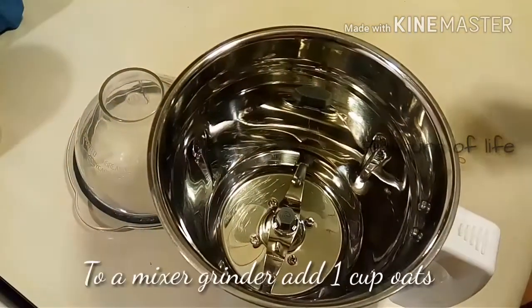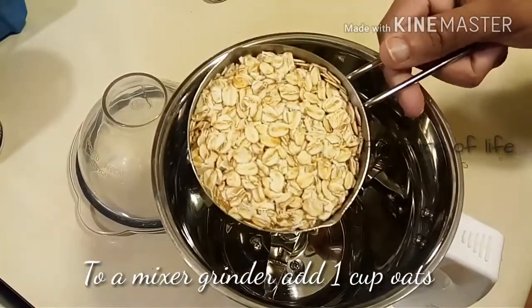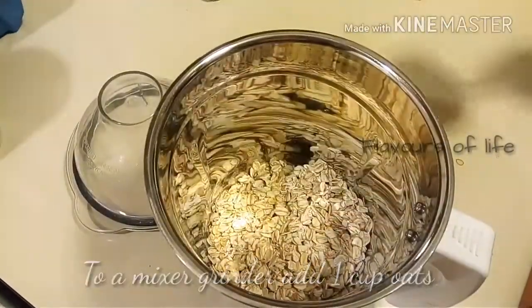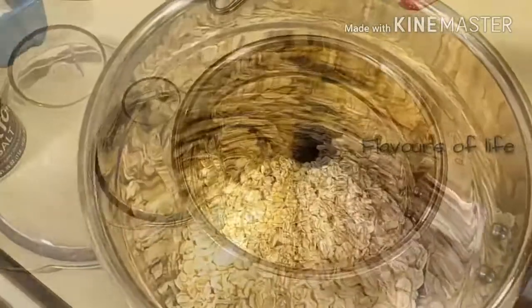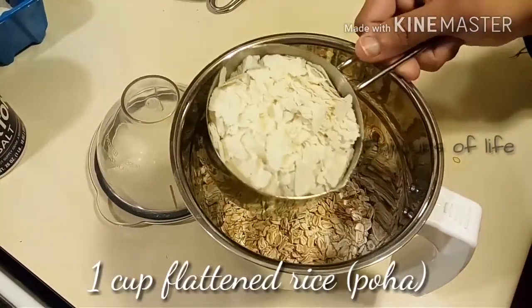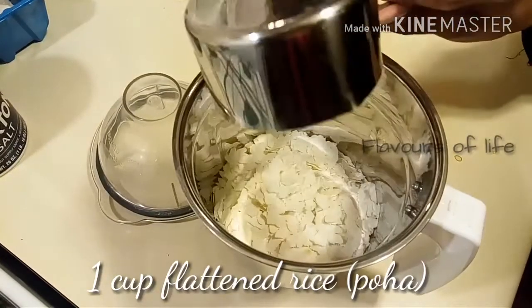To make the batter, quickly add to a mixer grinder around one cup of oats — I have taken rolled oats, you can use instant oats also. My cup is around 250 ml. Then measure poha in the same cup, that's one cup.